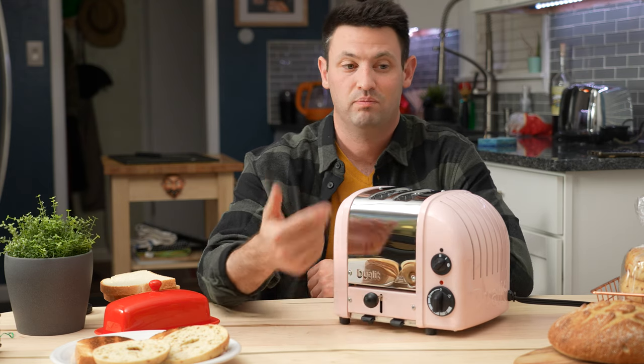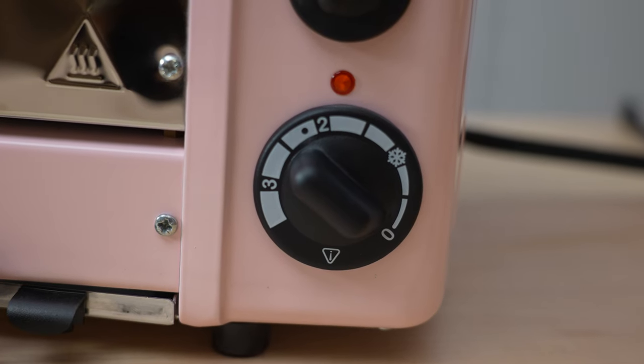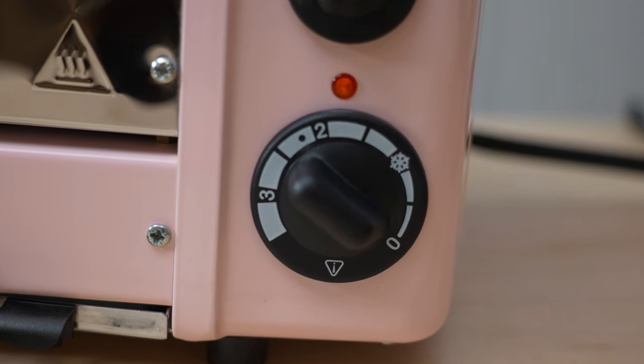The timer is a bit different on this thing because it's actually just a timer. When you toast, if it's already heated up, you're going to have to compensate manually — but that's also kind of the beauty of this experience.